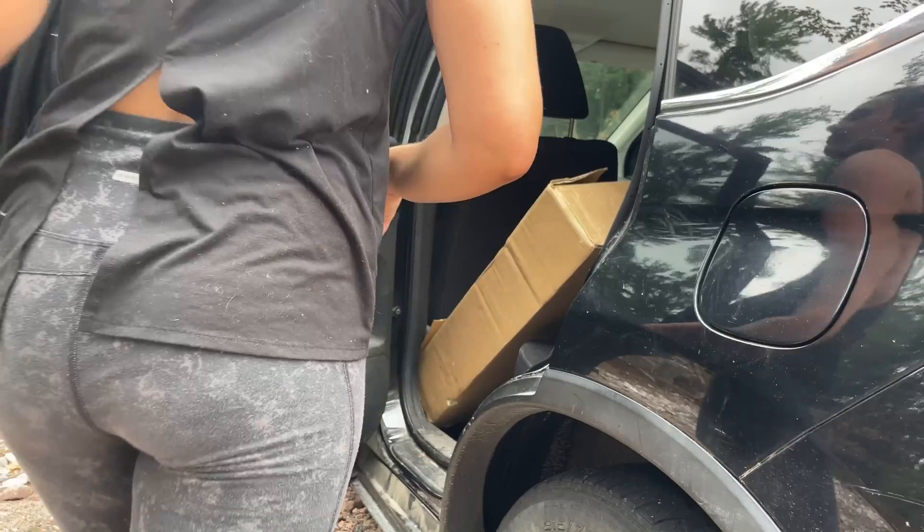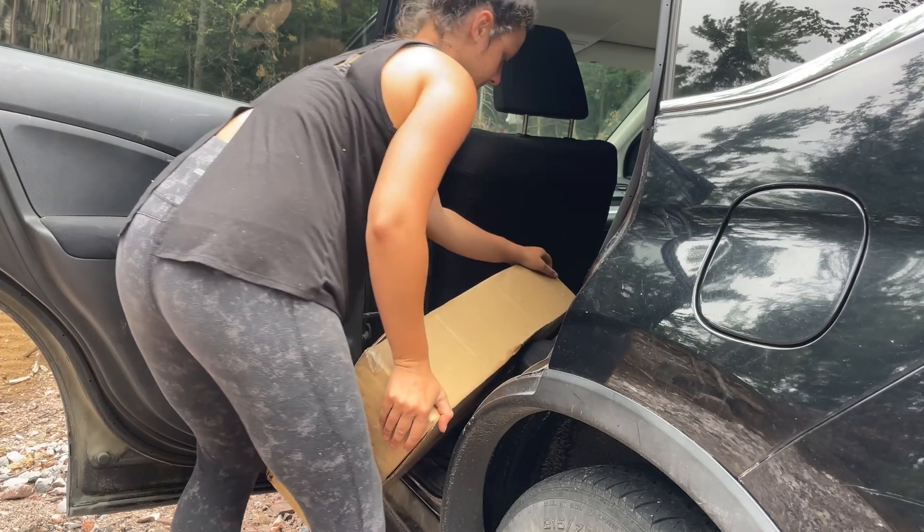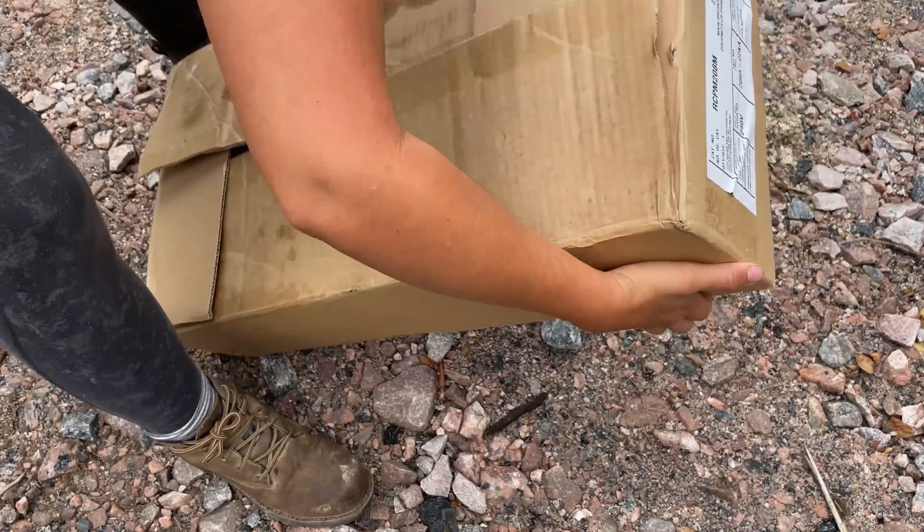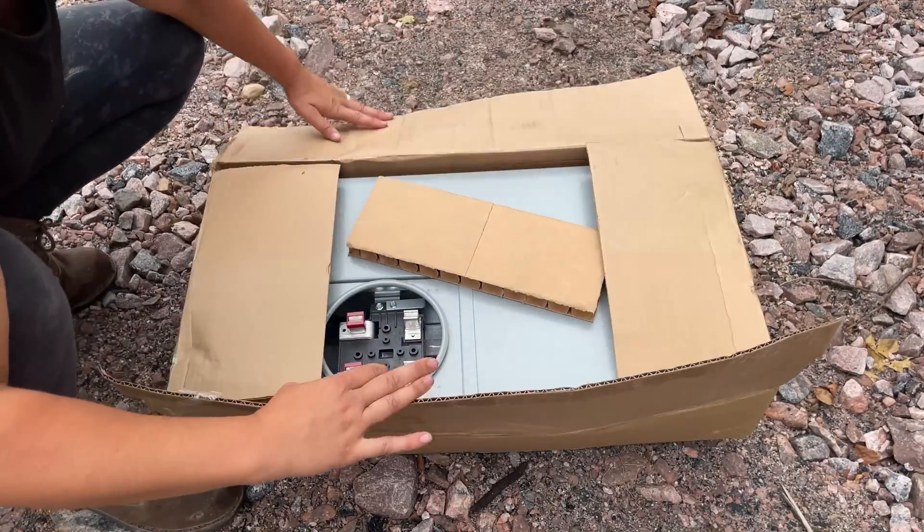It is time to get the smart meter panel up. I don't know how this is going to go, so I'm going to open the box and see what everything looks like. I have to tap out the holes first so that it's easier for the electrician tomorrow.